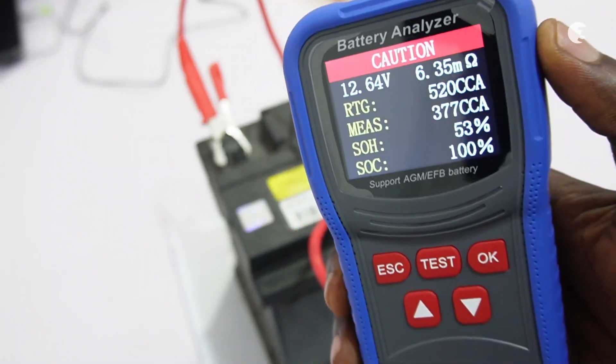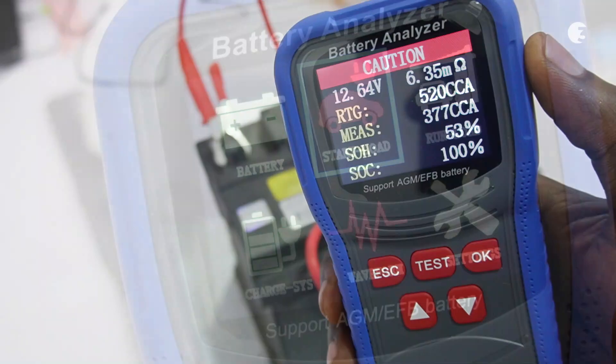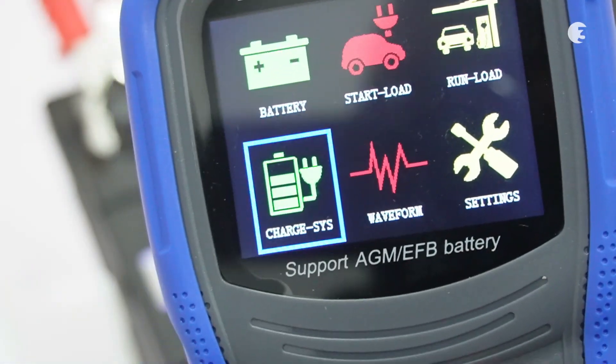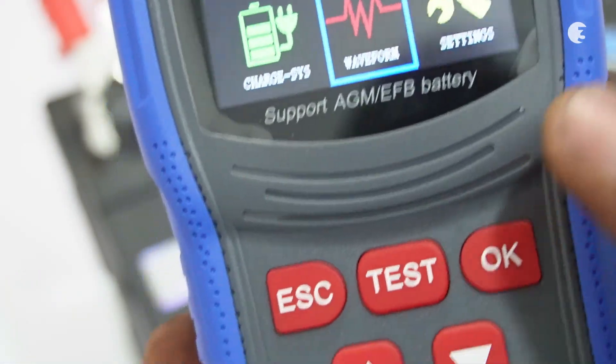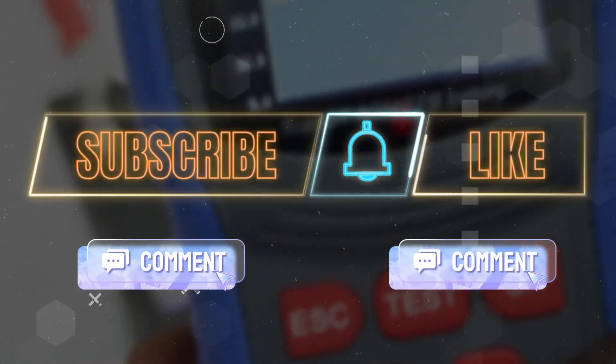This digital battery analyzer is a user-friendly tool, essential for anyone working with lead-acid batteries. Its extensive range of features, including multiple test functions and robust design, make it an invaluable addition to your toolkit. Feel free to let us know what you think in the comment section below. Like, subscribe, and hit the bell icon so you don't miss any of our videos. Thanks for watching.